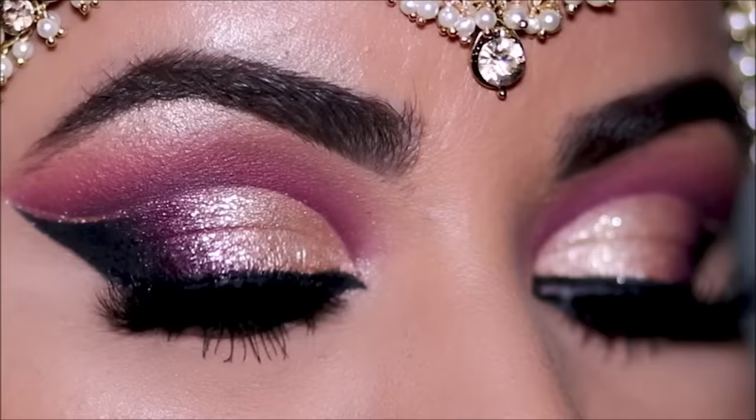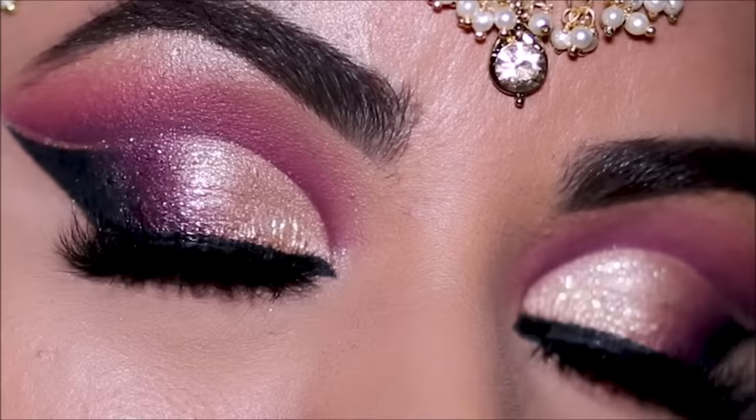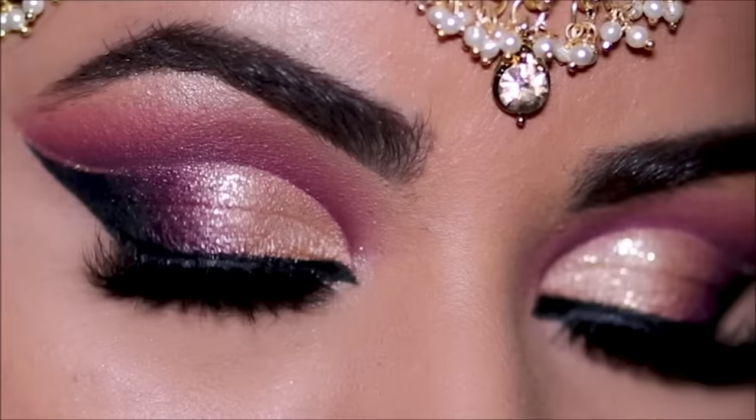Hi guys, welcome back! If you're new here, my name is Smitha, welcome to my channel. In today's tutorial I'm going to be showing you this beautiful double cut crease with negative space and glitter, step by step, using the Juvia's Place Masquerade palette — one of my favorite palettes. I've used this on so many brides, so if you're ready, let's begin.